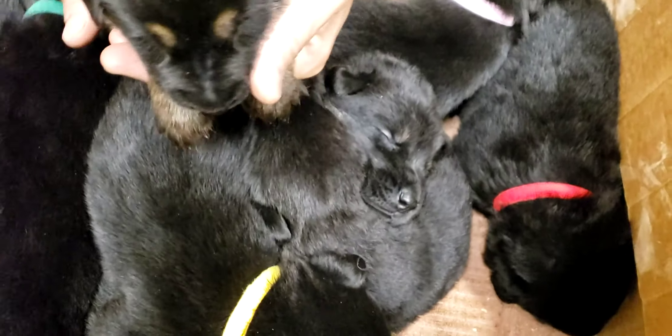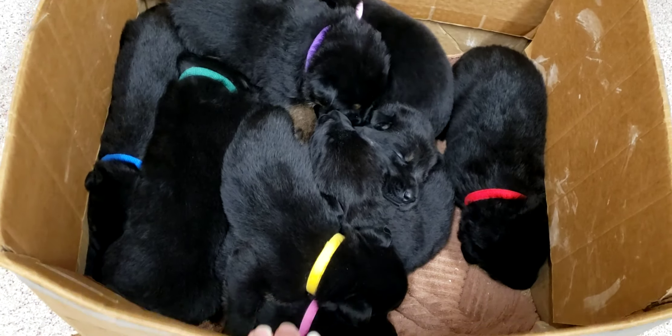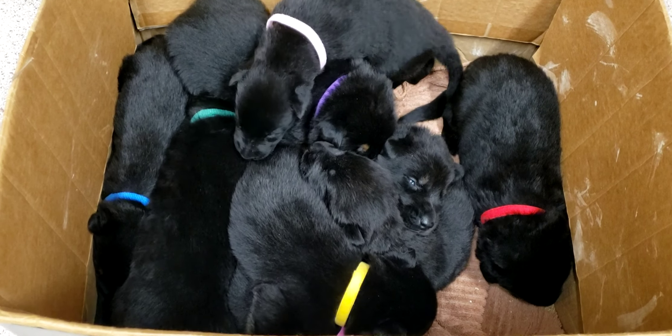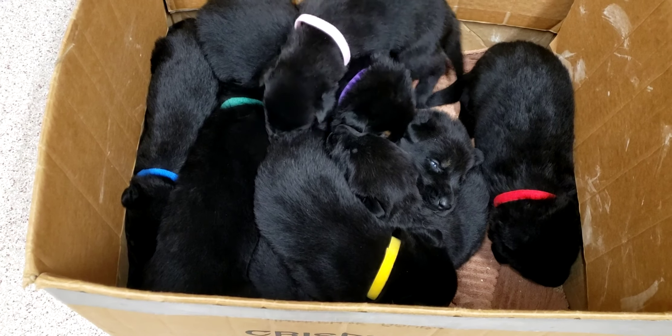So there we are, and we're back to sleeping — box puppy pile. And there we are. Bye, bye, bye.